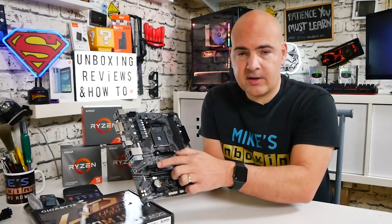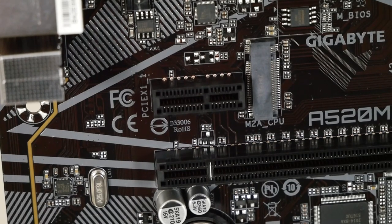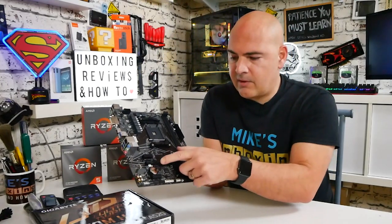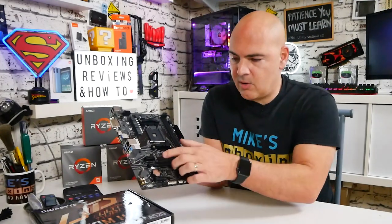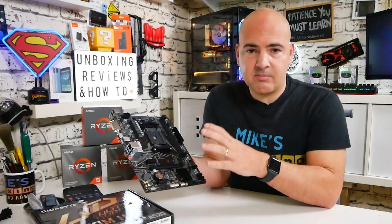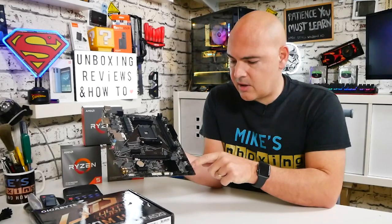Moving across from the M.2 slot, we've got the first PCIe Gen 3 x1 slot, with another one at the bottom for additional expansion cards. I quite like the fact the M.2 drive is positioned above the graphics card slot — so if you're using a GPU, the drive won't overheat from being sandwiched underneath it. This is a pretty decent layout in my opinion.